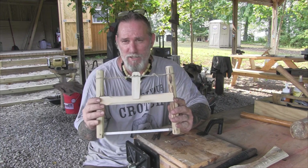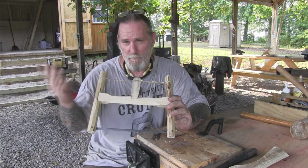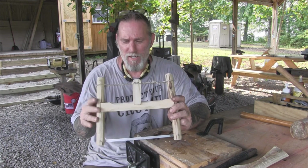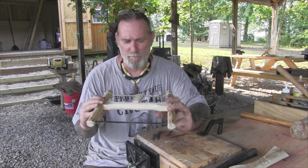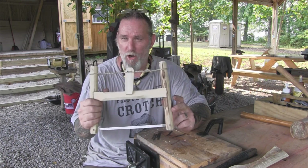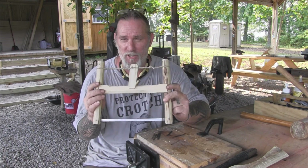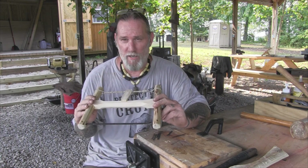Making a takedown buck saw is pretty simple. I have videos on it on my channel, and there are lots of other channels that show how to make a buck saw. So the folding or takedown buck saw is not the important part of this lesson — what you can do with a small miniature version with a bandsaw blade is use it very much like a coping saw, and that's important for green woodworking.